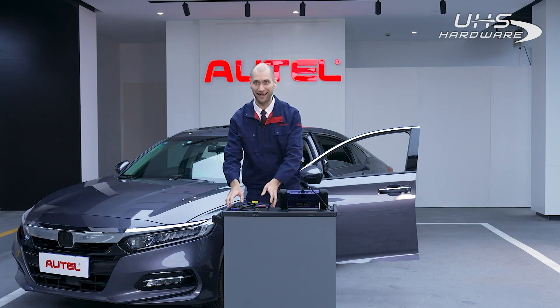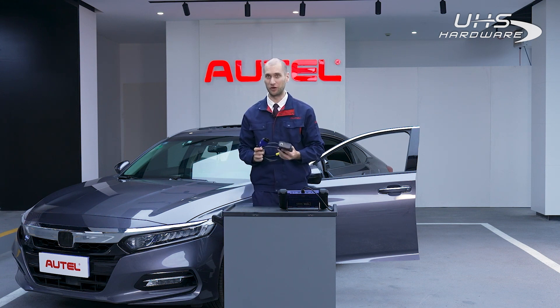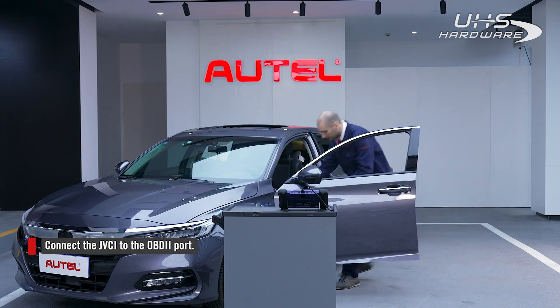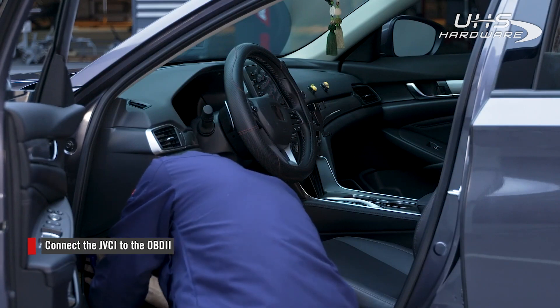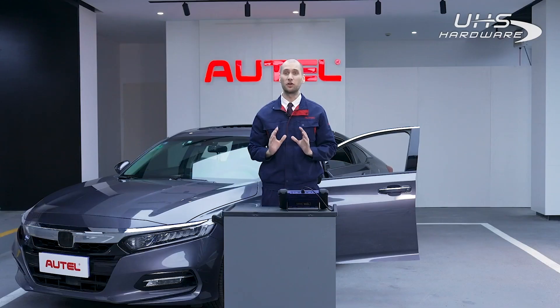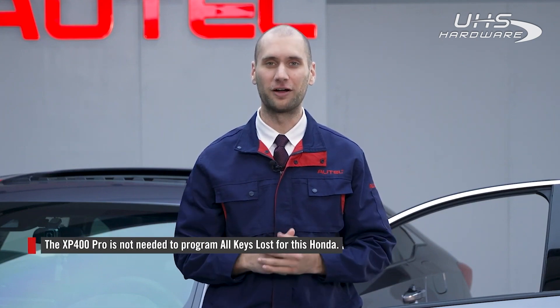On this vehicle I will be using the IM608 Pro. Connect the cable to the JVCI, then connect the other end of the cable to the OBD2 port in the vehicle. Establish a Bluetooth connection to the JVCI on your tablet. These are the only pieces of equipment you'll need for this process — you do not need the XP400 Pro for this car.